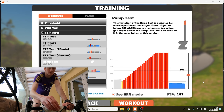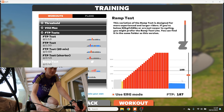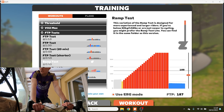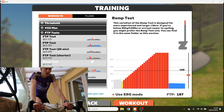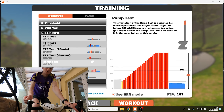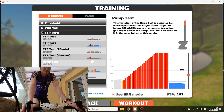We've jumped onto Zwift and we're having a look at the workouts. There's a bunch of different FTP tests. FTP stands for Functional Threshold Power — this is how much power you can put out for an hour without blowing up. At your threshold, if you put more power down you won't be able to go a full hour, but less and you'll be able to go longer than an hour.